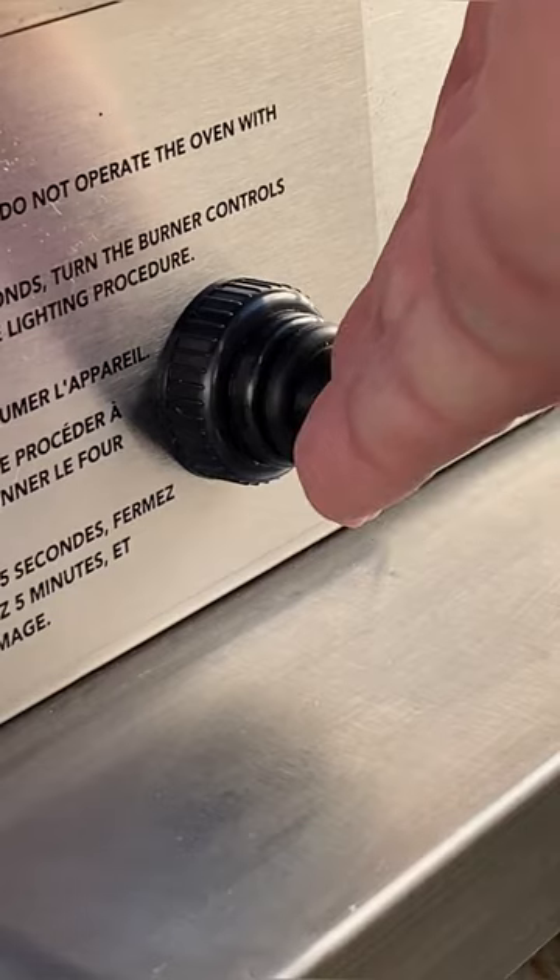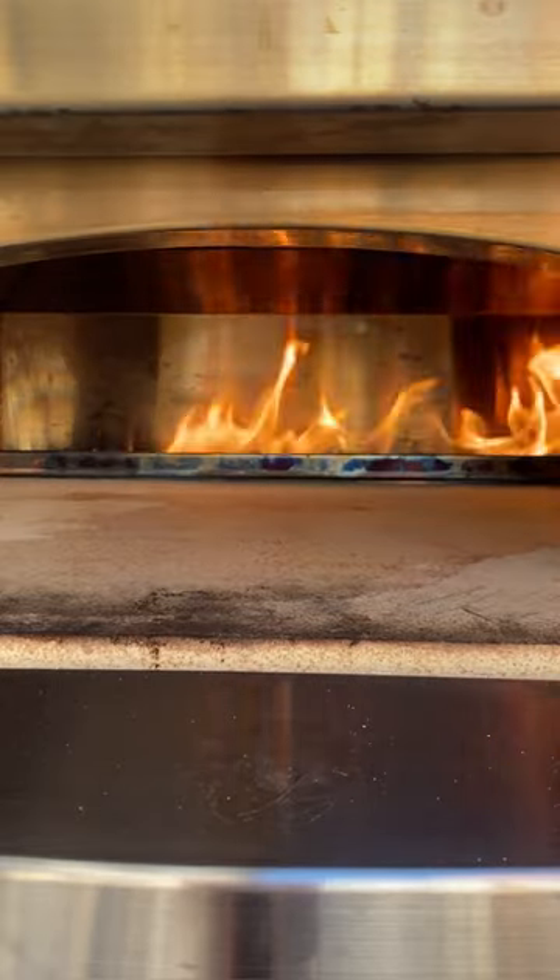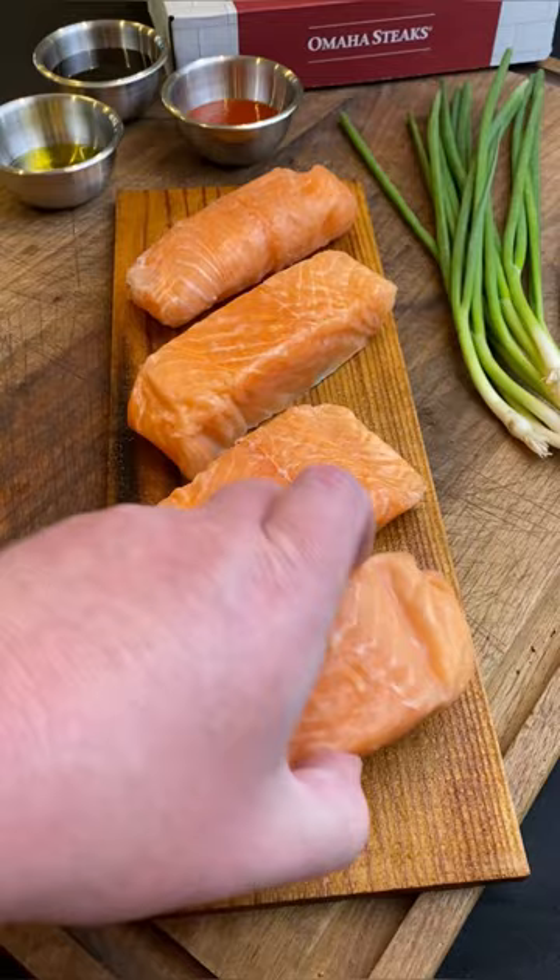Brown sugar and date glazed salmon, guys. I can't wait to dig into this. We got to give this a shot. If you think salmon is generally just too fishy tasting, this Faroe Island salmon from Omaha Steaks is for you.